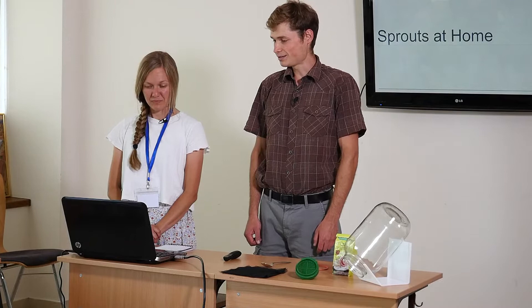Maybe at the beginning I would ask who of you has experience with sprouting already? And I believe we can still all learn something new. We are doing it now for maybe three years, but we still have things that we are discovering all the time.